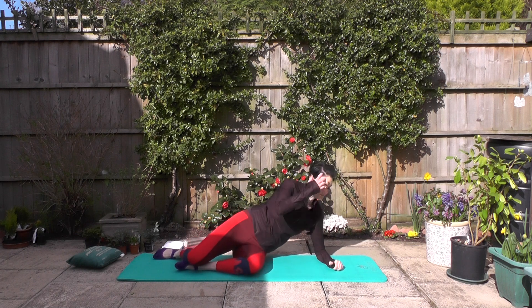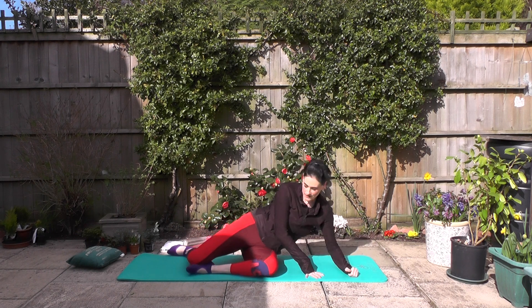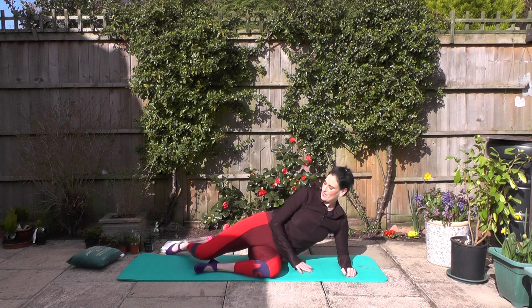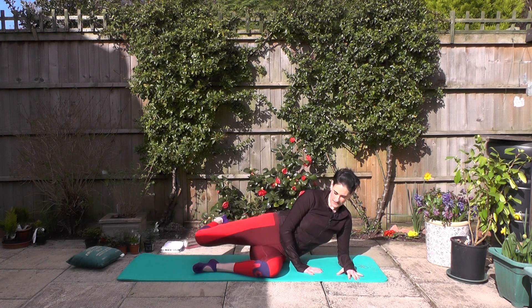Let's come up onto the elbow. So again, your 90-90 position — that foot is behind you. Lifting up, long through the spine. Point the toe, squeeze the glutes — we lift, extend, bend and down. Lift, extend, bend and down. Working through those glutes — can you feel them?